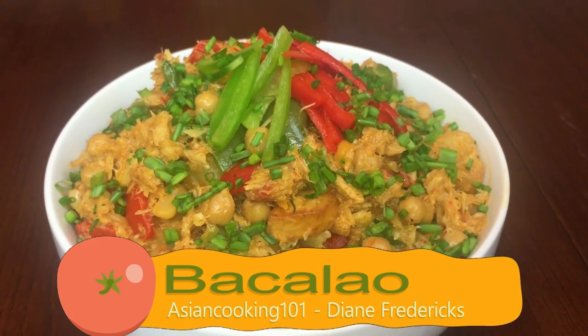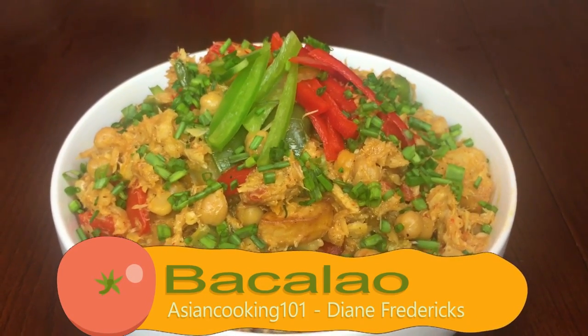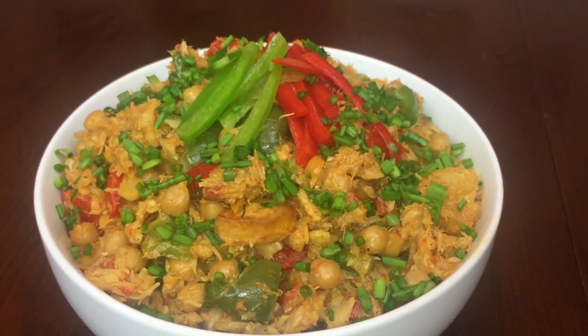Hi everyone! Today we are making bakalaw, a traditional food they served in Kabite City every Lenten season.